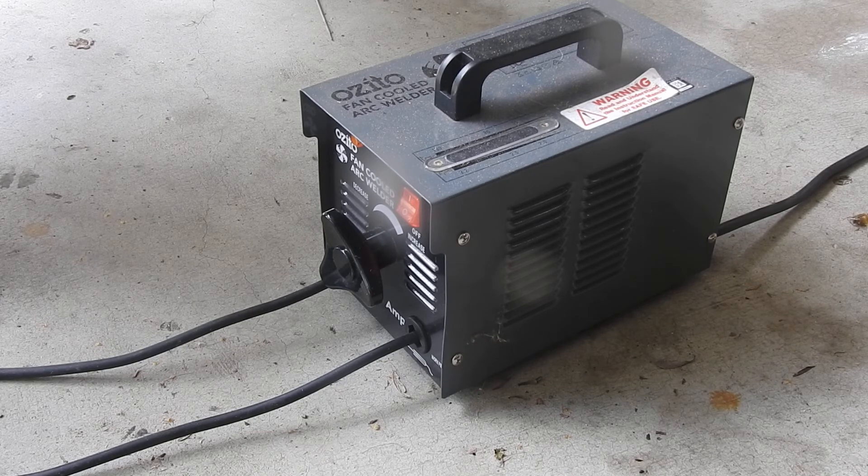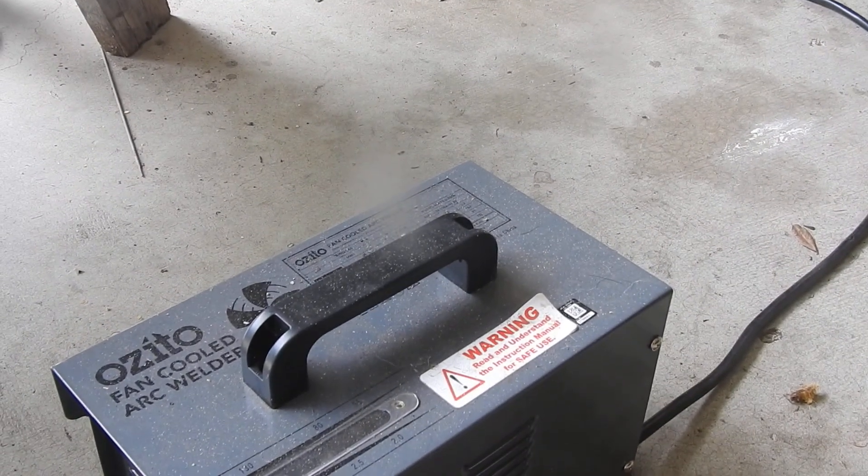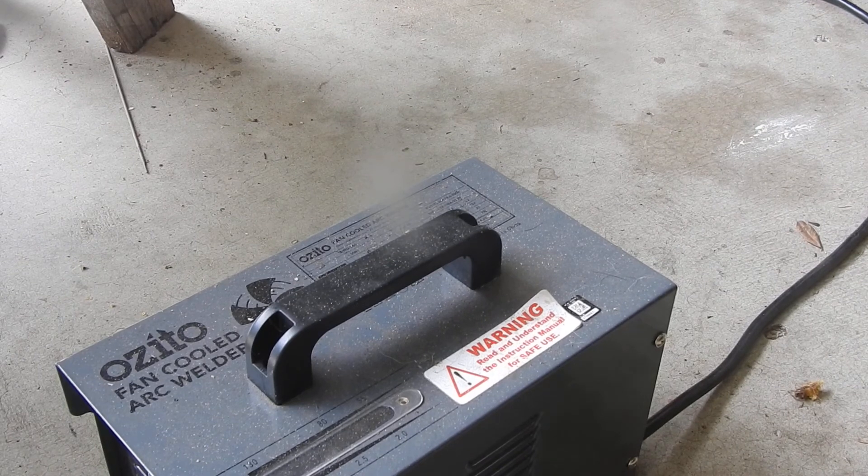I haven't really had the problem with blowing fuses or anything lately, so it seems to be working. And yeah, that's pretty much it. Just thought I'd share that with you. Thanks for watching.